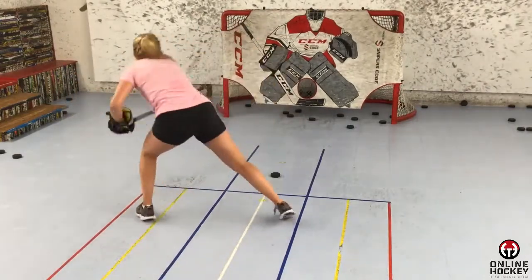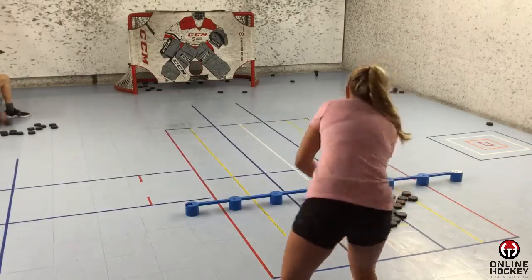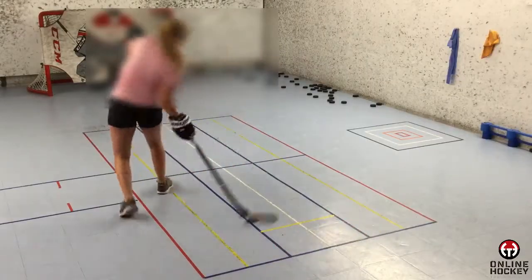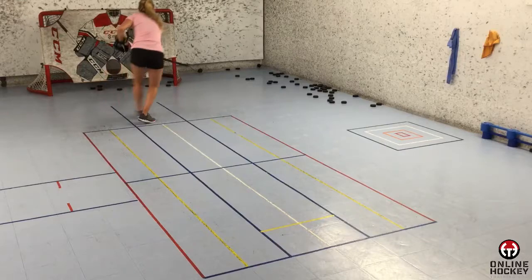She has a work ethic at the highest level and feeds off the competition she has with herself to always be pushing beyond what's comfortable. What I revealed to her was Pandora's box of off-ice stick handling and shooting. And if she was willing to invest in herself and learn over the 1,000 things I wanted to teach her, she'd get her college scholarship within a year — and that's exactly what happened for her.